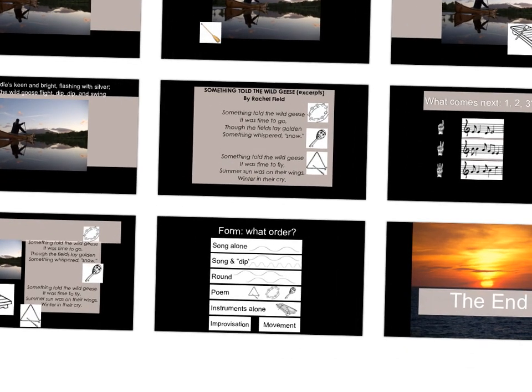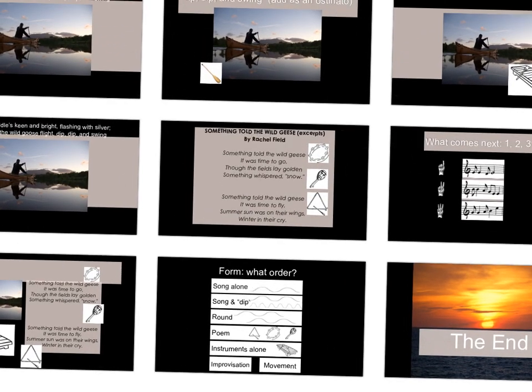What's next? The round. You start. Ready, go. My paddle's keen and bright, flashing with silver. Follow the wild geese flight, dip, dip, and swing. Join me again — dip, dip, and swing. Then, something told the wild geese — that's you — it was time to go. Though the field lay golden, something whispered snow. Something told the wild geese — it was time to fly. Summer sun was on their wings, winter in their cry.